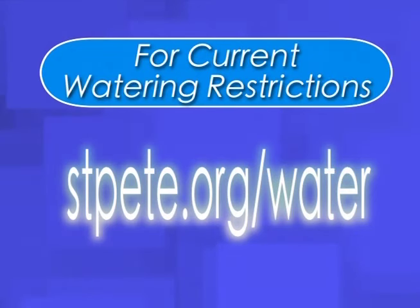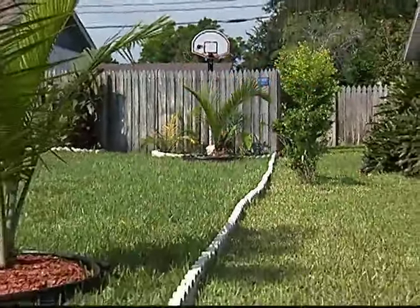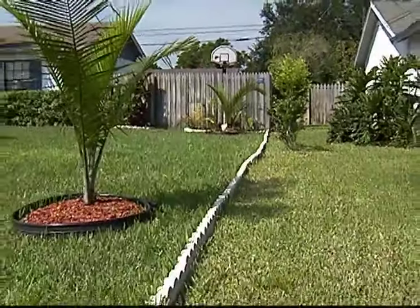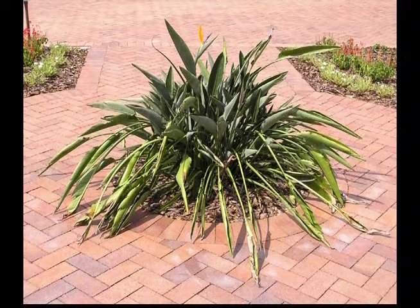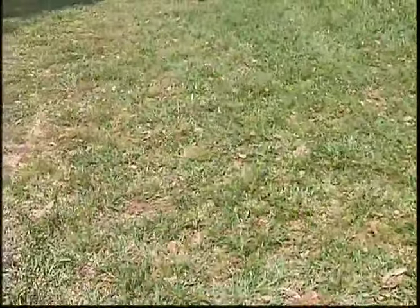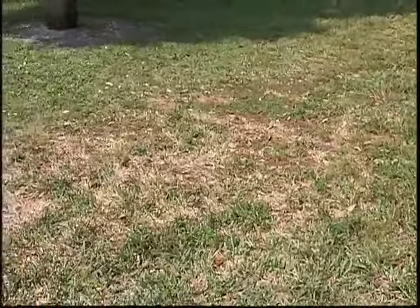Of course, current watering restrictions need to be followed. Your lawn and landscape will tell you when it's time to reset your time clock by showing signs of stress. Plants will wilt slightly and grass leaf blades will fold in half or curl. Another sign is when footprints remain in the lawn.